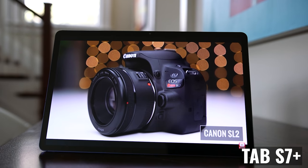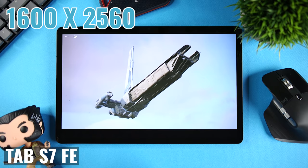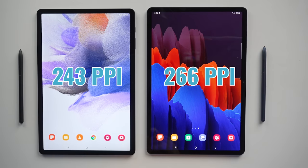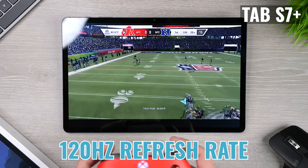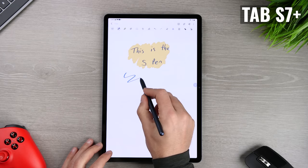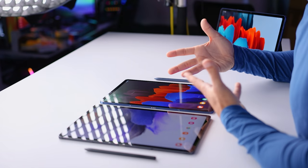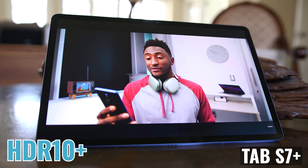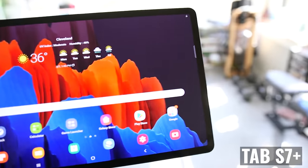We're also getting a higher resolution display at 1752 by 2800 versus 1600 by 2560, more pixels per inch with 266 versus 243, and the Tab S7 Plus also has a 120 Hz refresh rate, so UI animations will look smoother on it, and the S Pen may feel more responsive than it does on the Tab S7 FE's 60 Hz display. One other advantage for the Tab S7 Plus is that the display has support for HDR10 Plus, which is really nice as more and more HDR content becomes available.